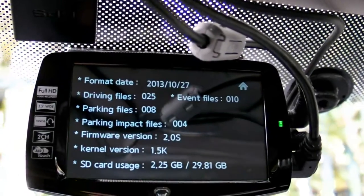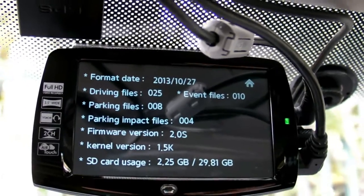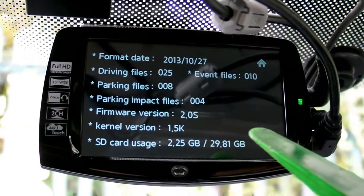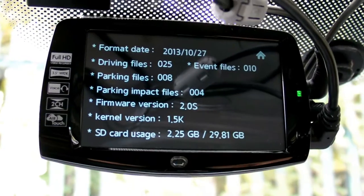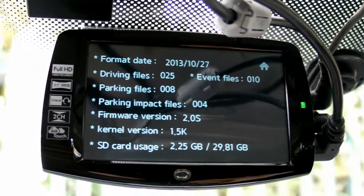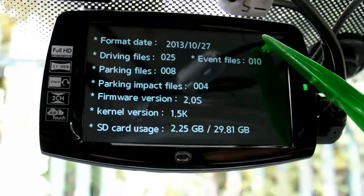It stops recording and shows all the system information: how many files, parking files, parking impact files, event files, capacity of the micro SD card, how much is recorded, and the total. Now we hit the home button.